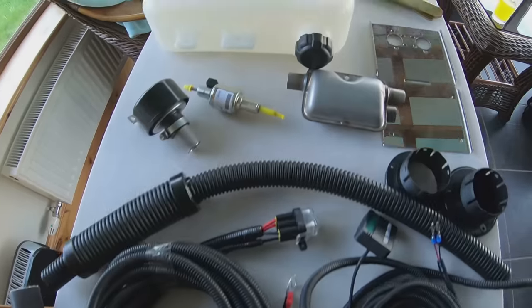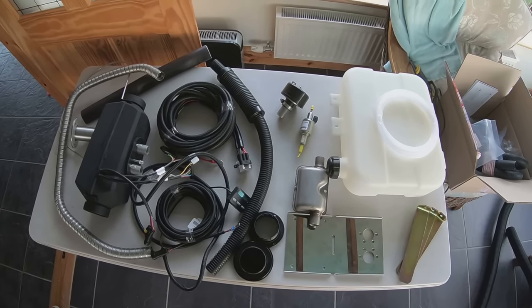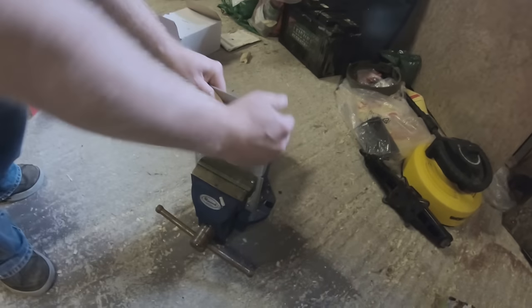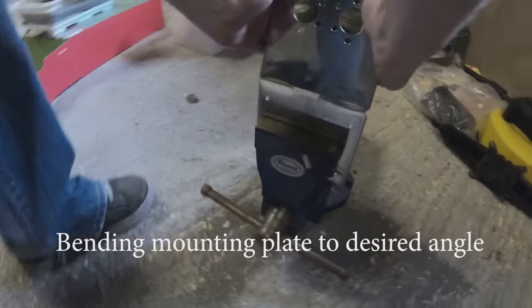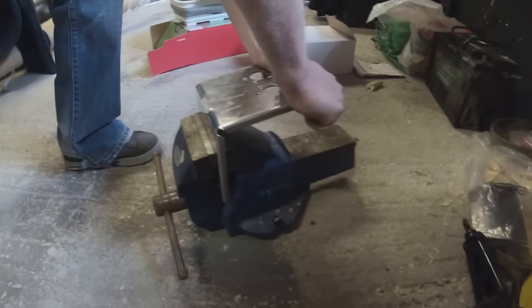So we've laid out most of the parts here on the table. It looks a bit complicated at first but once you realize what is what, it's easy enough. This is a stainless steel mounting plate and you have to bend that into position for your desired angle. So we put it down to 90 degrees.